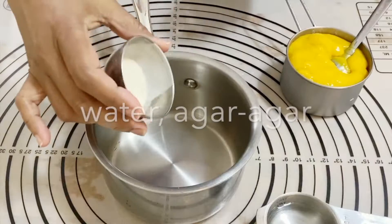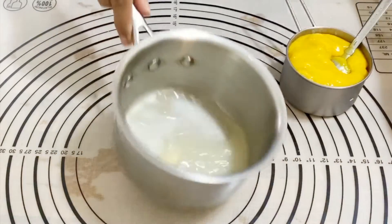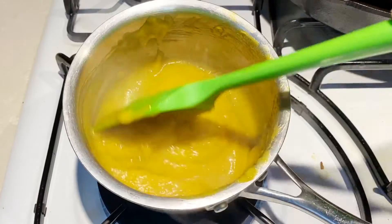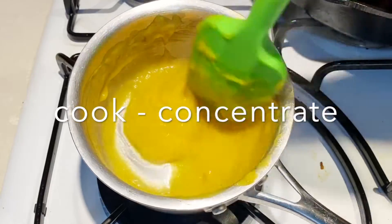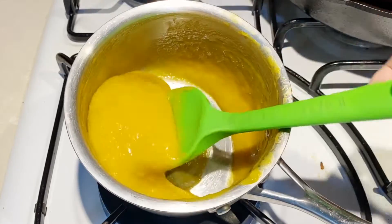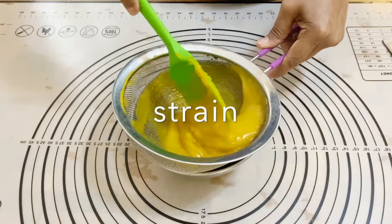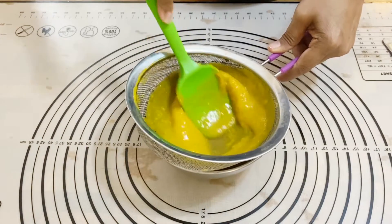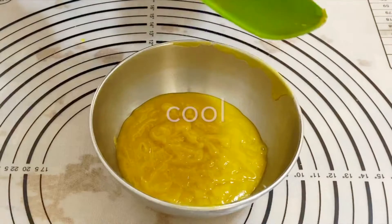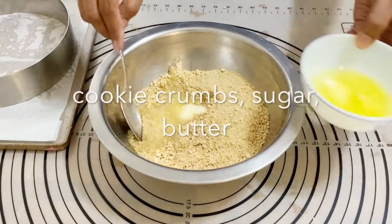I've got agar agar again in a saucepan with water — I'm going to soak this for a minute or two, then add in the mango puree. This batch is for the mousse. I'll cook it to concentrate the flavor and activate the agar agar, then remove it from the heat and let it cool. It's very important that you strain it and let it cool — you must not add hot mango puree to your mousse, otherwise the whipped cream will deflate.